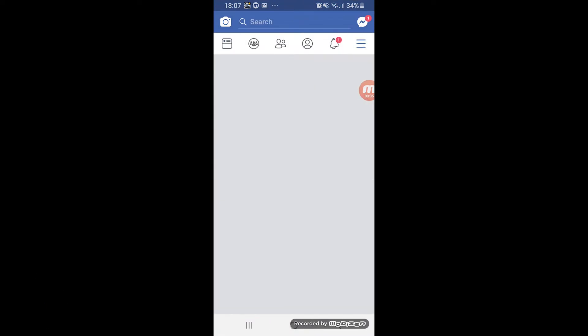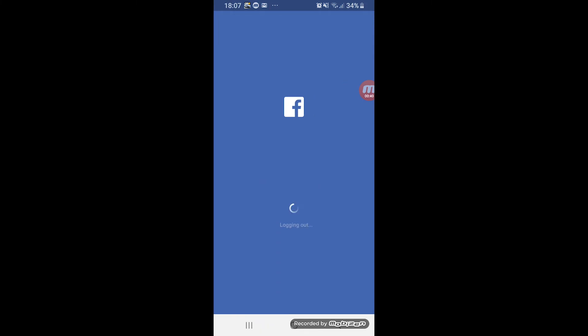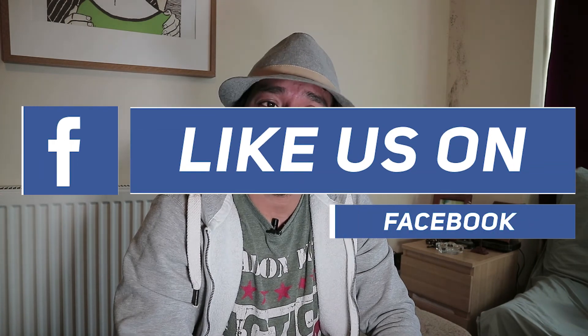From there everything should be good, and every time you post your picture or video it should be in high definition quality. Then log out of Facebook — that's it! Thank you for watching. I hope you enjoyed this video and learned something. Don't forget to share — sharing is good if you think this video really helped you. I'm Ricky, I'm out.